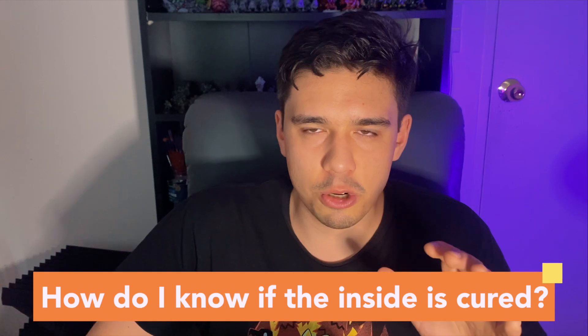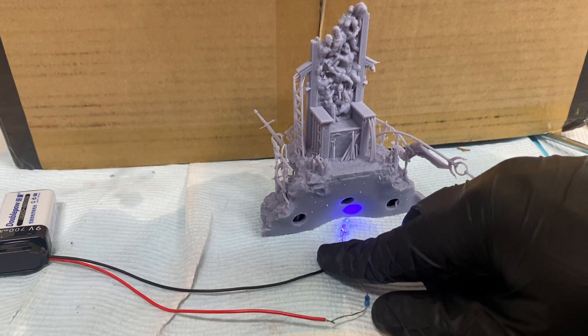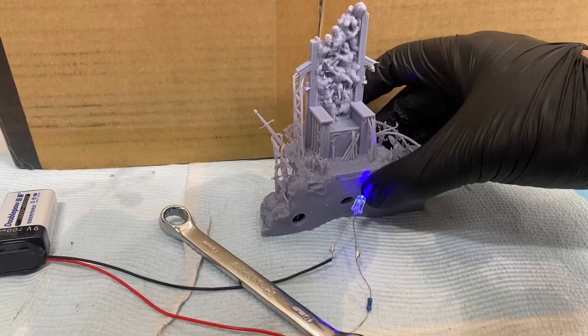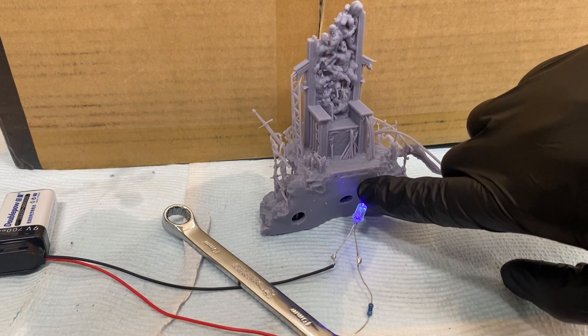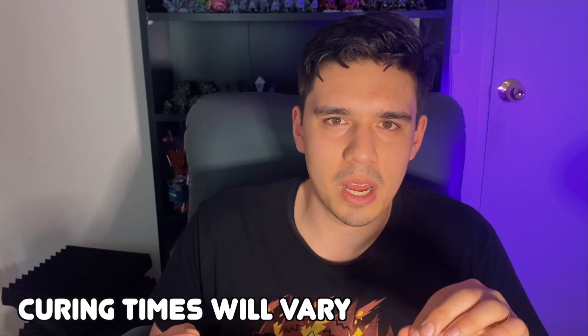One tricky thing is how do you know when you've cured the inside of the print? On the outside we can touch prints while wearing gloves and feel if they're still tacky, but on the inside, unless there's a giant hole, we can't tell. What I did was put the LED in front of an uncured print and every 30 seconds touch it to see if it was still tacky. Around the four-minute mark it felt not sticky anymore and was cured. Depending on what components you get and how strong they are, that time might change, so you may have to test it yourself.